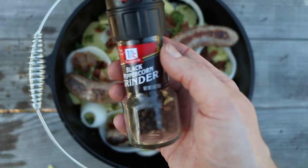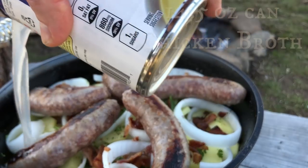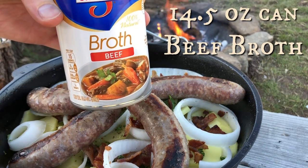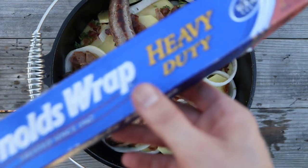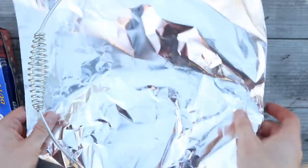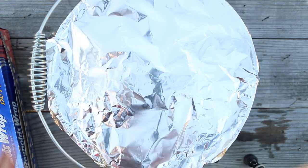We're going to add some black pepper. Now we're going to add a can of chicken broth and a can of beef broth. If you want to, you can use low sodium to keep the salt levels down. Now we're going to use some tin foil and cover up our Dutch oven — we want to protect our ingredients from coals that might come in from the fire. If you're cooking in the oven, you don't need this step.